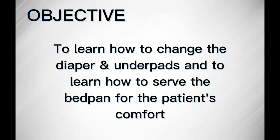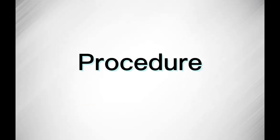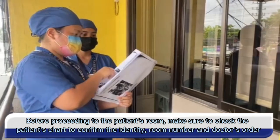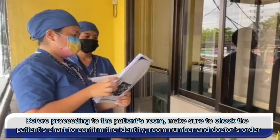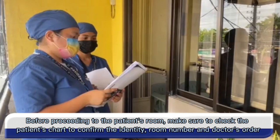Objective: to learn how to change the diaper and underpads, and to learn how to serve the bedpan for the patient's comfort. Before proceeding to the patient's room, make sure to check the patient's chart to confirm the identity, room number, and doctor's order.